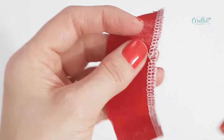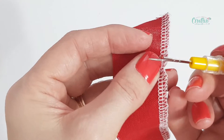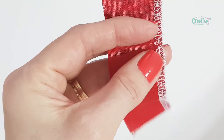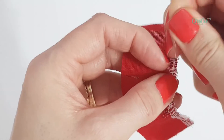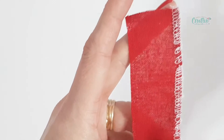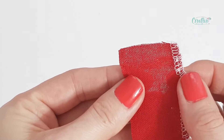And now it's time to do the right needle thread, which is this one. I'll just cut it with my seam ripper and then pull, just as I did with the left needle thread. And with those threads out of the way, the loops are just so easy to remove.